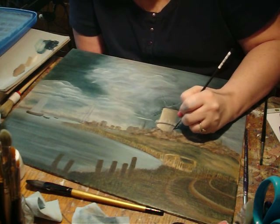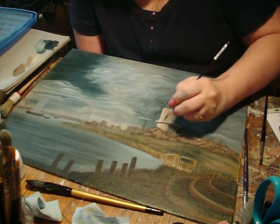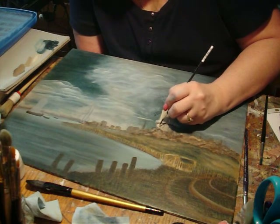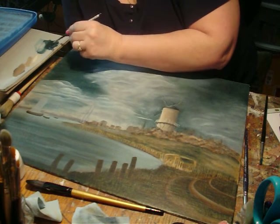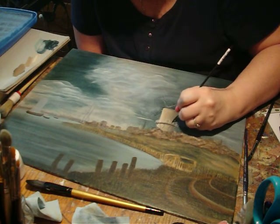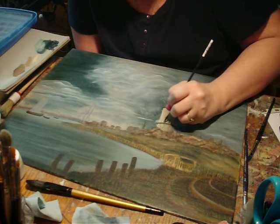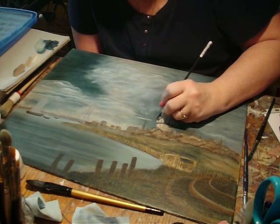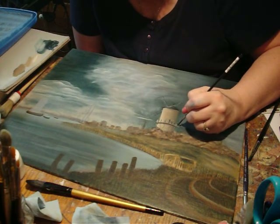We'll come down here. We're going to do these lines also. We're going to do these lines.